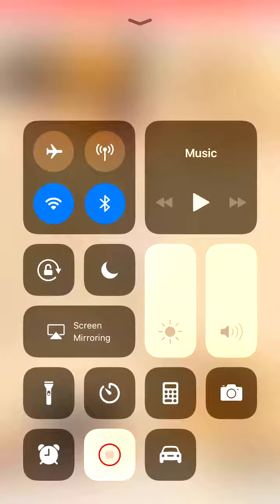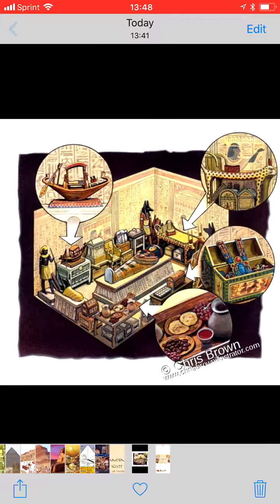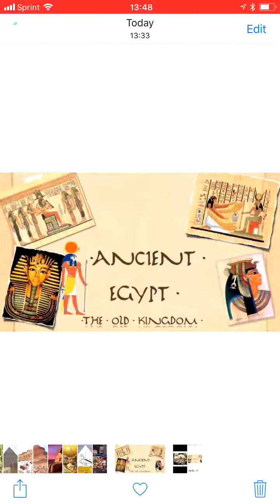Is she yelling at Michael? Is he tired? I can't hear. He's... Dad, do the video. We are doing our video on Chapter 4, The Old Kingdom of Egypt.